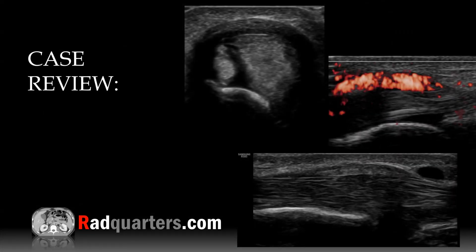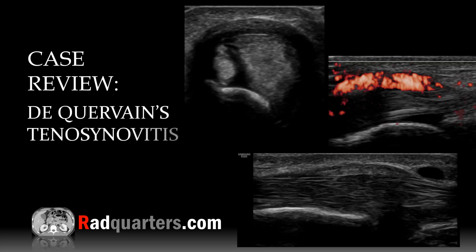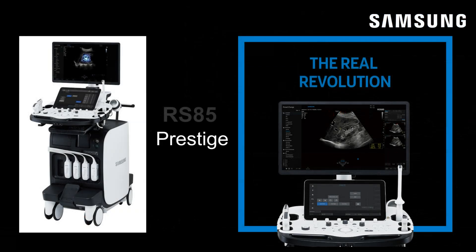Welcome to RadQuarters. Today we'll be talking about ultrasound of Dequervain's tenosynovitis. I'm Dr. Dan Kovel and this episode is sponsored by Samsung Ultrasound. The wonderful images that you're about to see were obtained on a Samsung RS-85 Prestige ultrasound unit. We're going to review a couple cases of Dequervain's tenosynovitis and I'll highlight key teaching points throughout.